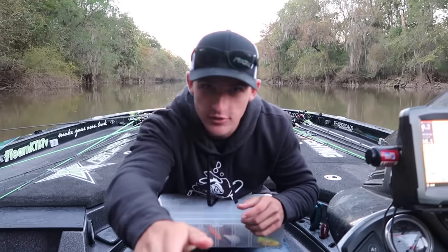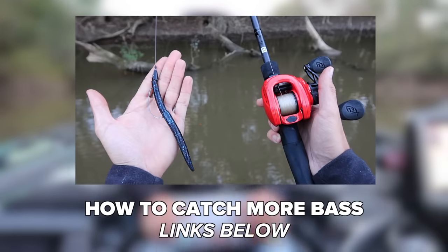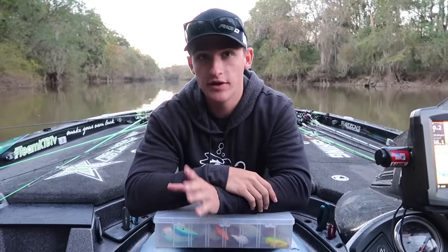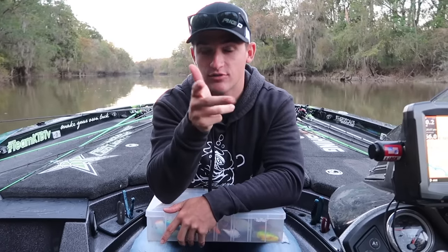Hey, what's going on, people? Welcome to another video. You guys loved the last tip video, you really tore it up. I'm trying to experiment with the types of videos I'm making, whether it's challenges, tip videos, river videos, boat videos, kayak videos. There's a lot of videos. But anyway, what we're going to be doing today is talking about squarebill crankbaits.